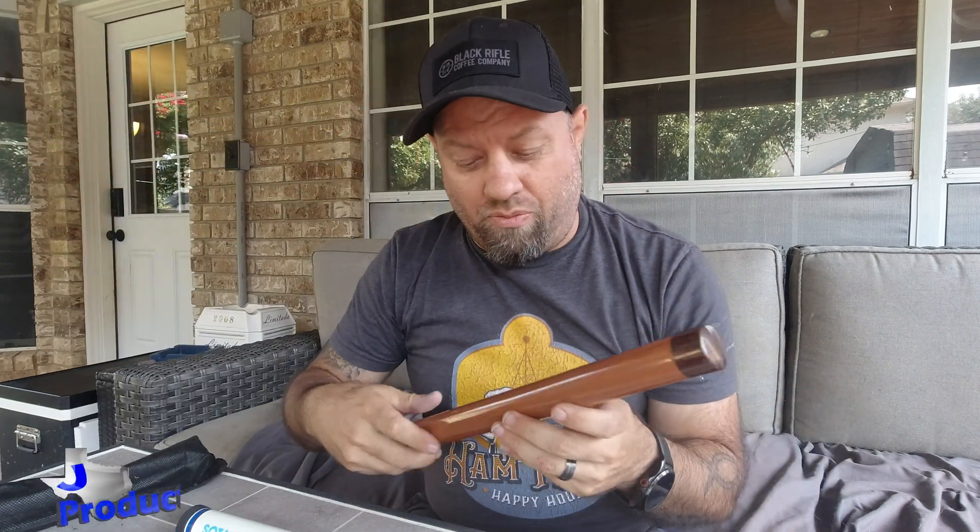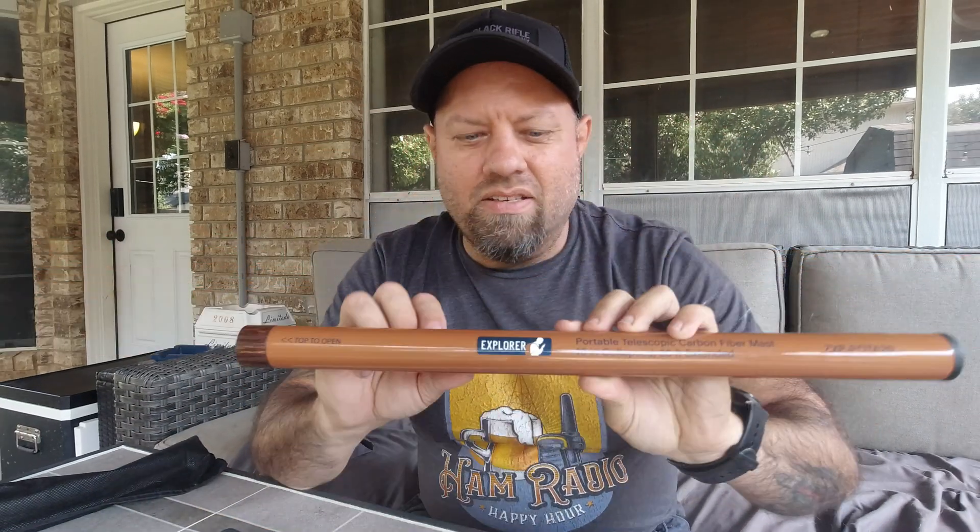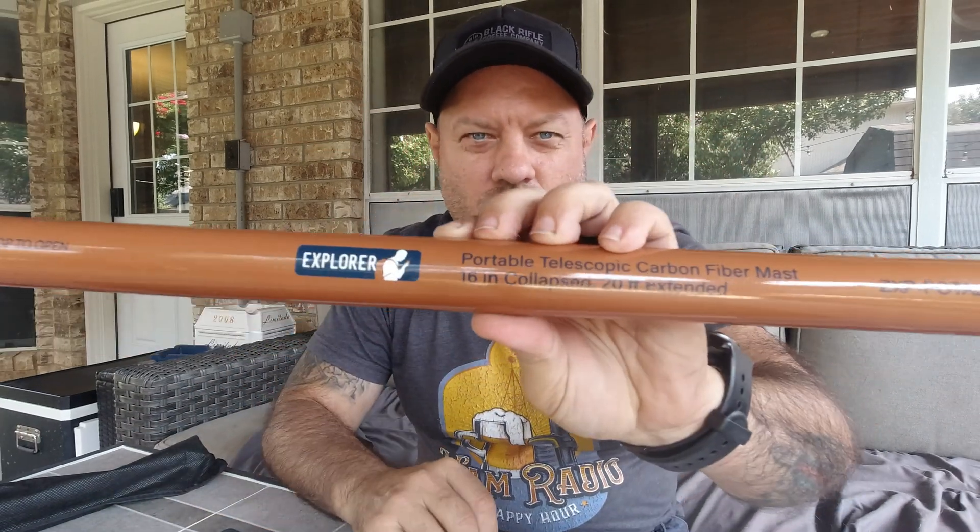This was his brainchild, really. He was like, hey, take this and make it more sturdy. And he showed him a SpiderBeams Mast and said, take this and break it down smaller this direction. This is 16 inches collapsed and 20 feet tall.